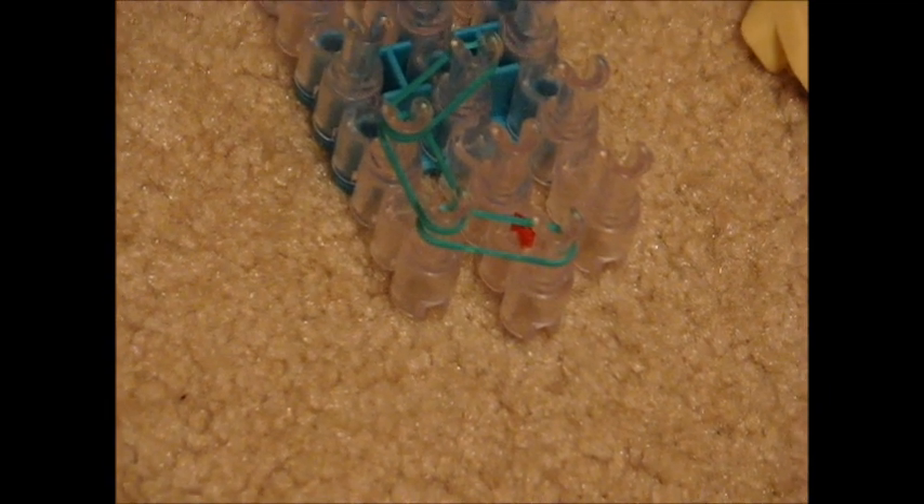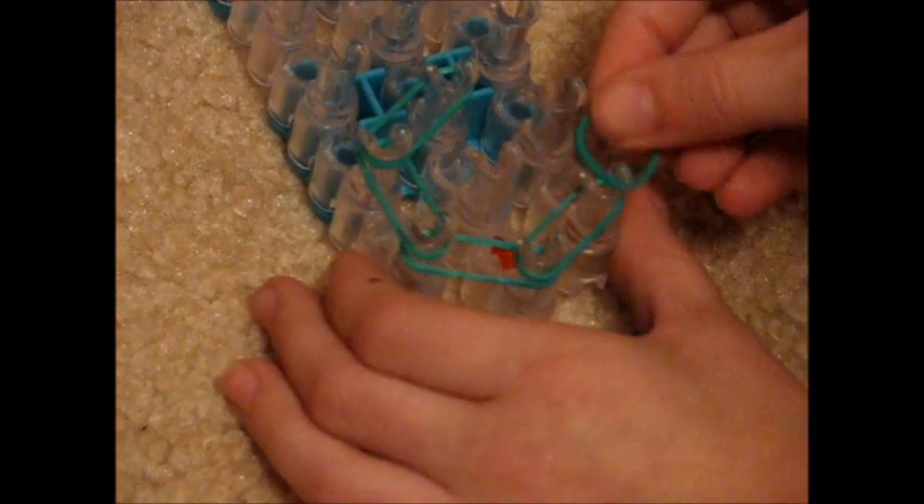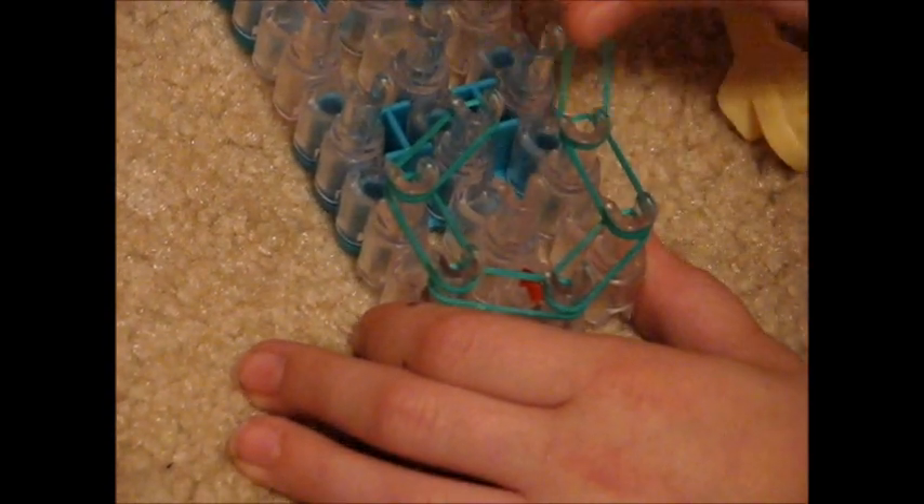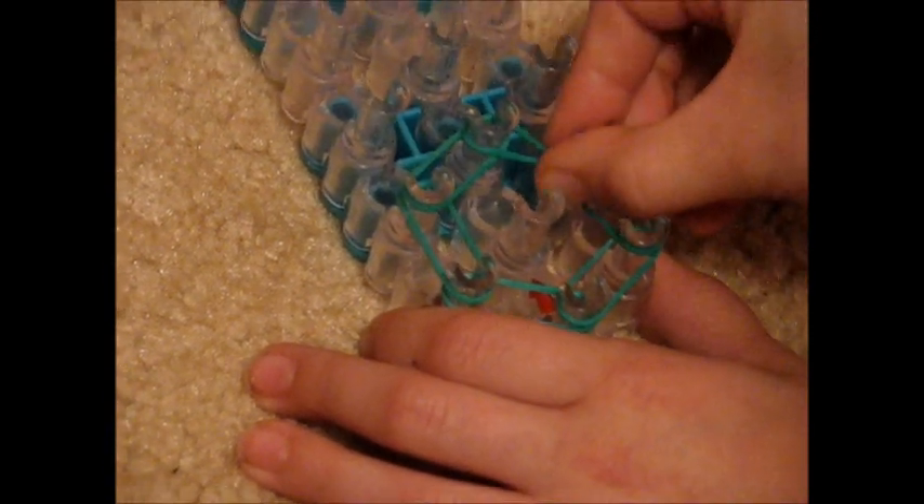Then you're going to do the other side. From the bottom peg of the middle row, put it diagonally above it. Same color, go straight above from the last one you used. Then take the one you last used and put it diagonally above it. It should make a hexagon.